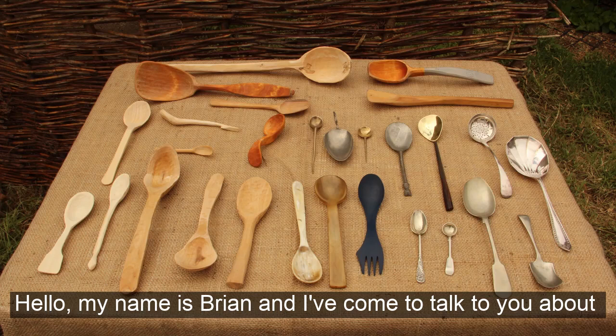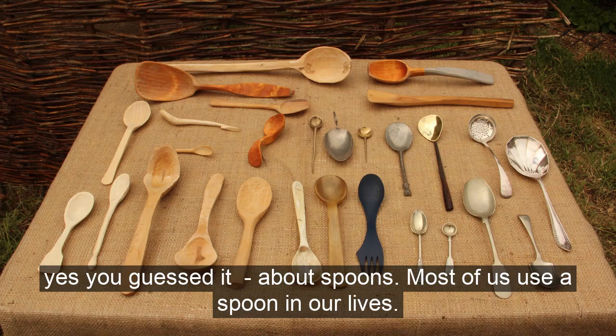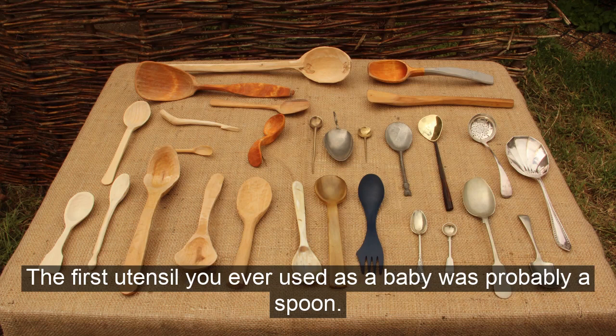Hello, my name is Brian and I've come to talk to you about — yes, you guessed it — spoons. Most of us use a spoon in our daily lives. In fact, the first utensil you ever used as a baby was probably a spoon.